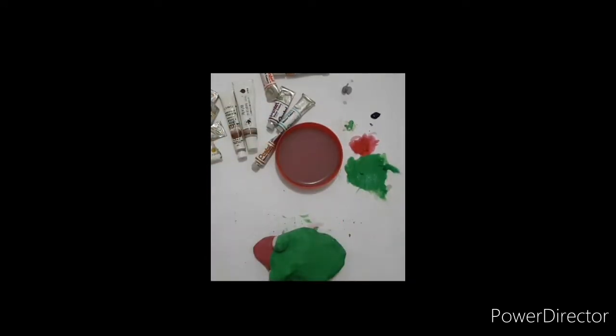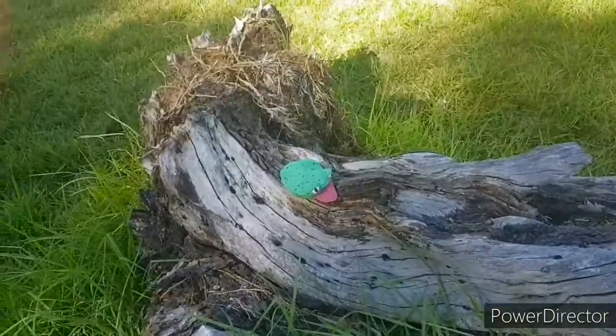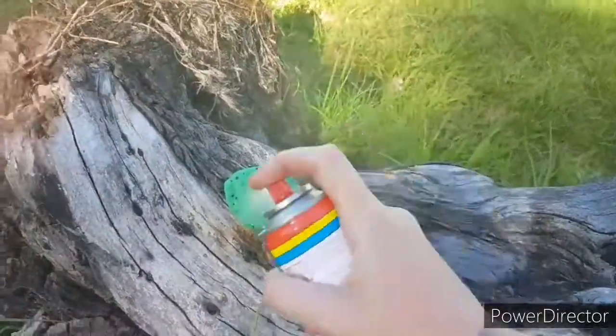Now the painting is done. I took it outside to spray paint after leaving it another day to dry, and I was just using clear lacquer spray.